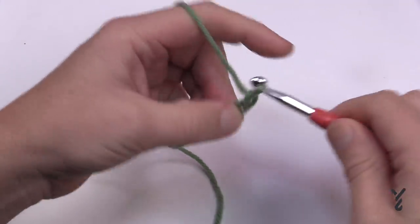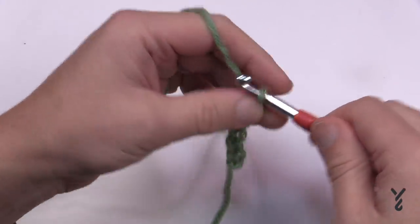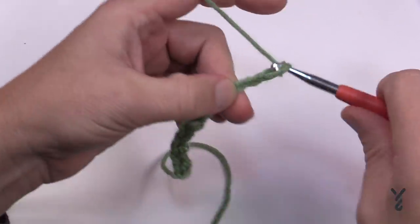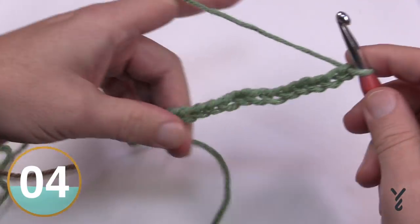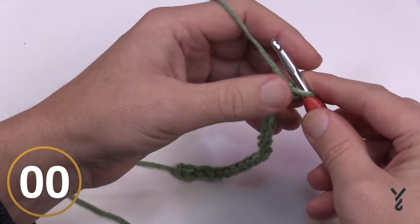Chain 17: 1, 2, 3, 4, 5, 6, 7, 8, 9, 10, 11, 12, 13, 14, 15, 16, and 17. Once you have 17 there is the middle spine — now let's begin round number one.